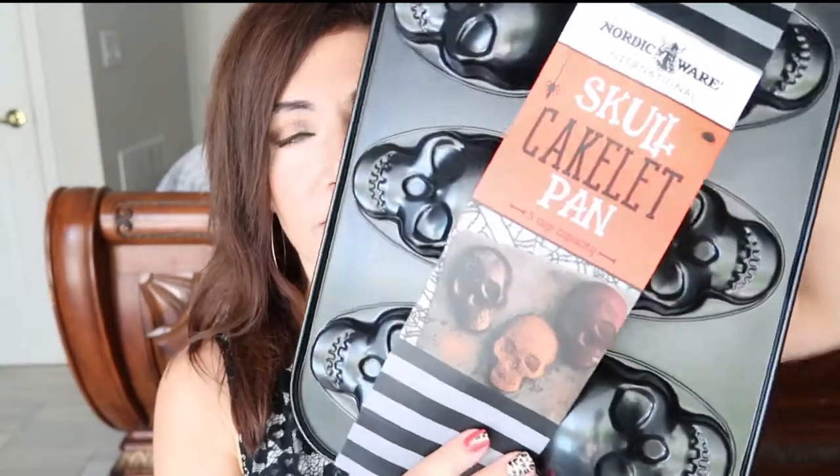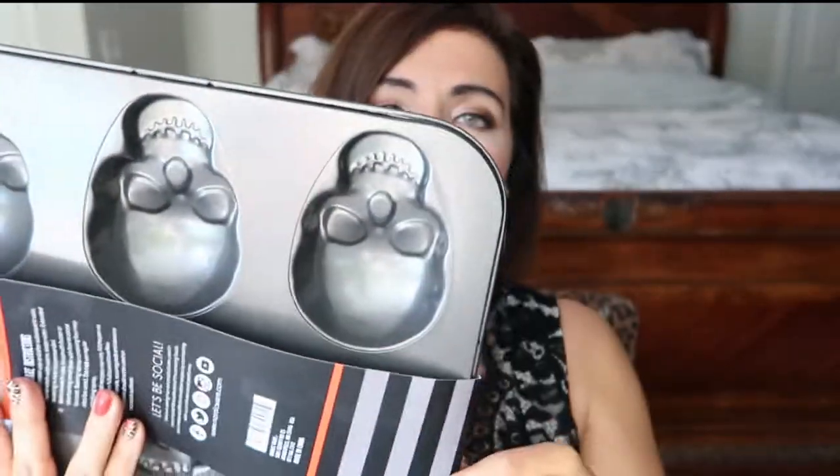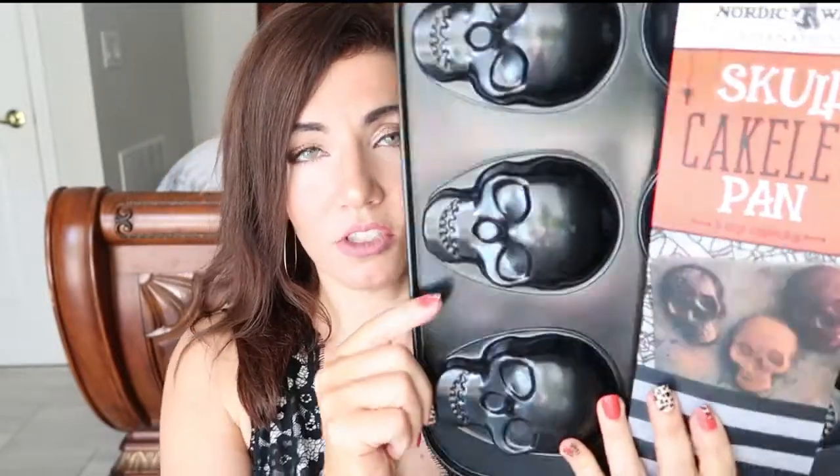The first thing I picked up is this little skull pan. It has six little individual spaces with little skull heads. It says a cake lit pan, but you can use this as molds for any kind of treats you want to do. I know these Nordic Ware pans are usually a lot more expensive — like in the 30s range when I see them for Christmas. So I thought for $9.99 this was a really good deal and we'll make little fun Halloween treats with it.